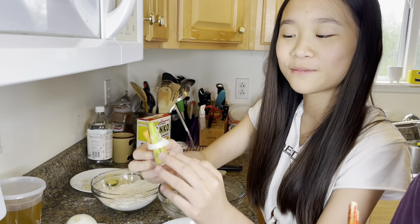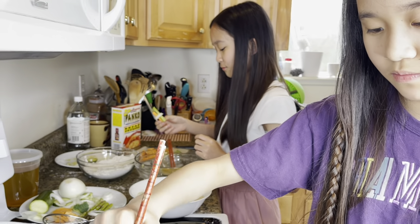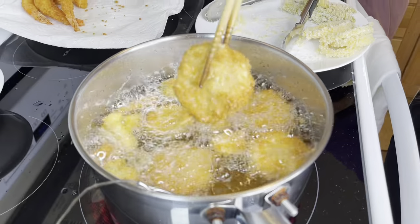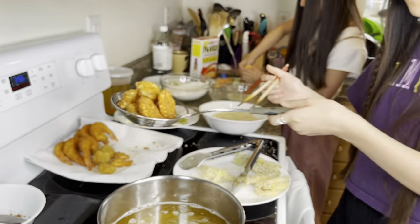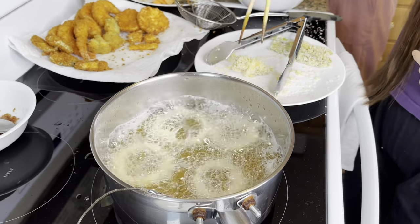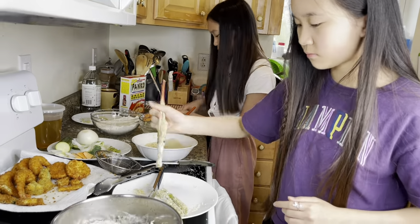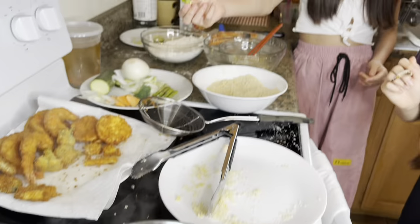It has two asparagus — one asparagus cut in half — and then a sweet potato and then an onion around it. It's a combo. It's a zucchini with broccoli.